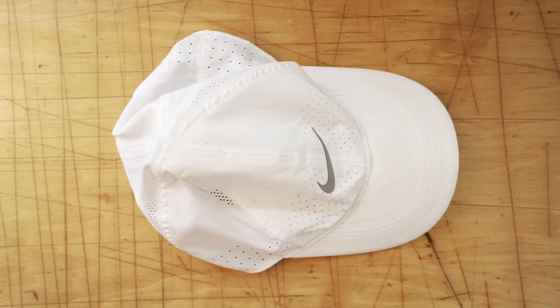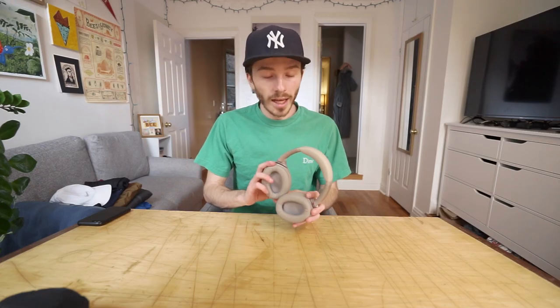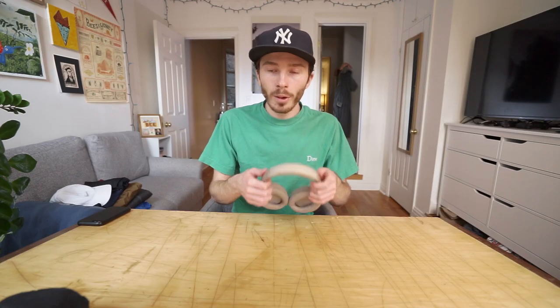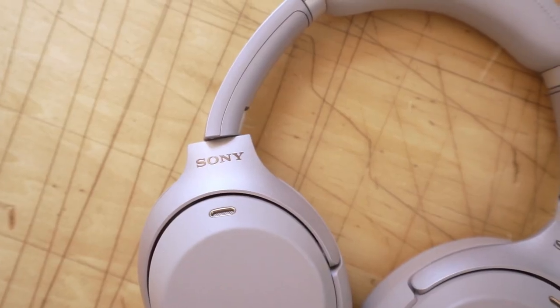I also brought a white Nike hat — very thin, keeps the sun off my face. And my Sony XM3 headphones. These are great travel headphones and I would not go anywhere without them. They are a bit bulky so I couldn't put them in the bag, but they just sit fair on my neck when I'm traveling.